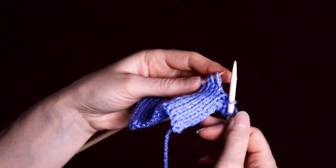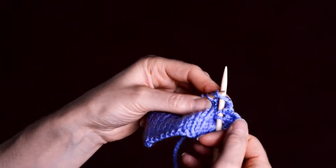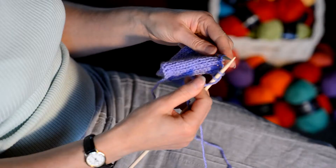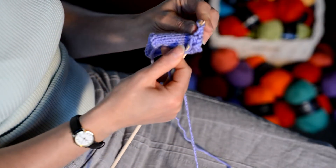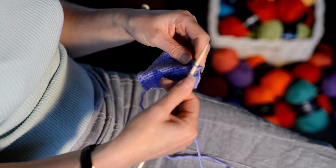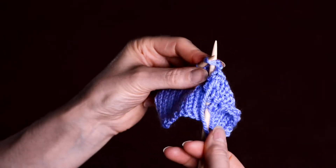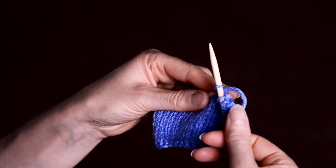Take the right needle and put it through two stitches on the left needle, knit as normal, and slip both loops off together. Slip the needle through two stitches, knit as normal, and slip both loops off. Slip the needle through two stitches, knit as normal, and slip the loops off.